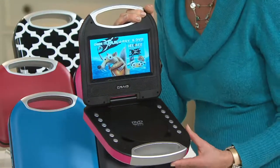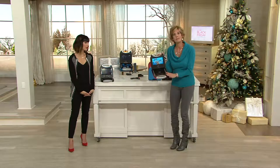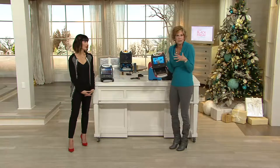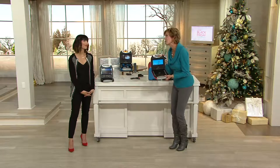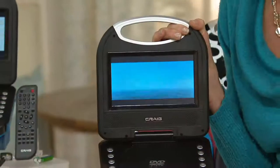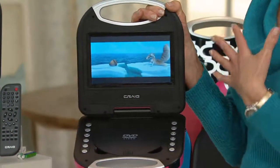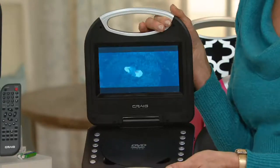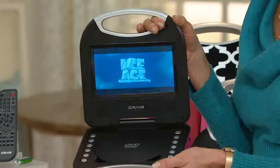We give our kids tablets all the time, and when they have tablets they can get on the Internet. With this, you can give your child a DVD and they can go off and do their own thing — but if they go up to their room, you don't ever have to worry what they're watching. They can't hop online to see something other than what you've given them. As a parent you really have peace of mind knowing exactly what your kids are enjoying, and they get their own little screen to enjoy their movies with.